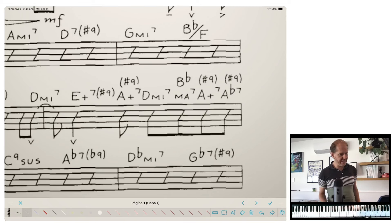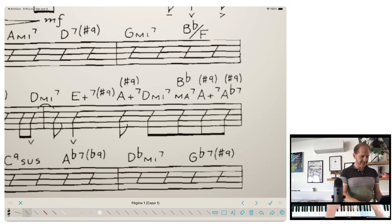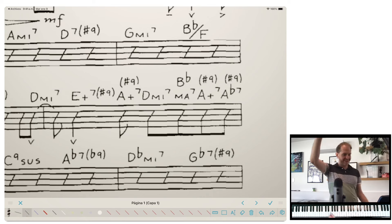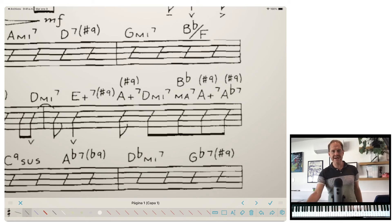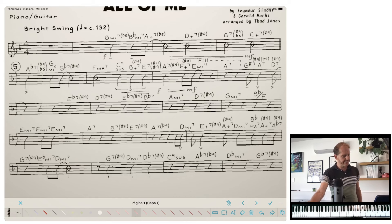Every eighth note here, there's a new chord happening. You've got D minor 7, then E augmented 7 sharp 9. The chords are so complicated they can't even fit on one line — they have to put the sharp 9 above, the B-flat above major 7. There's just so much to read that even for a professional I don't think I could read this on the first pass. I think it'd be fun to find out — I'm going to try to play this exactly as written.